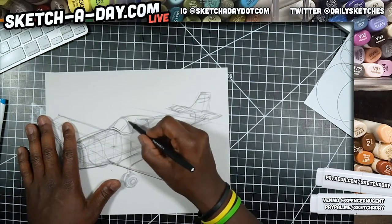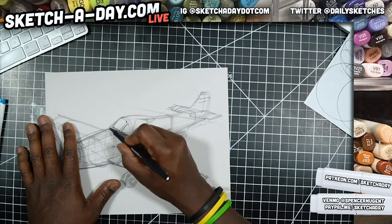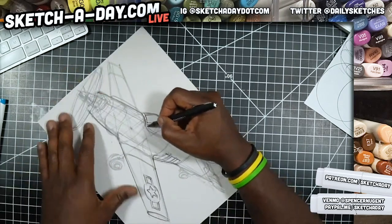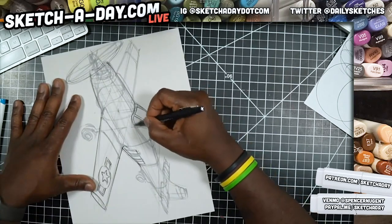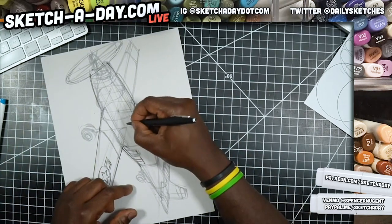Let me get this cockpit and the rest of the shape. Also notice how I'm holding the pen — I'm not holding it like I'm writing.